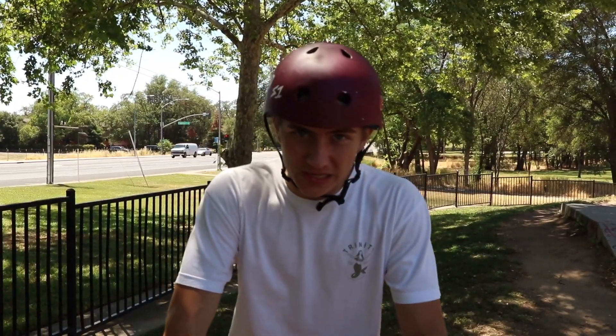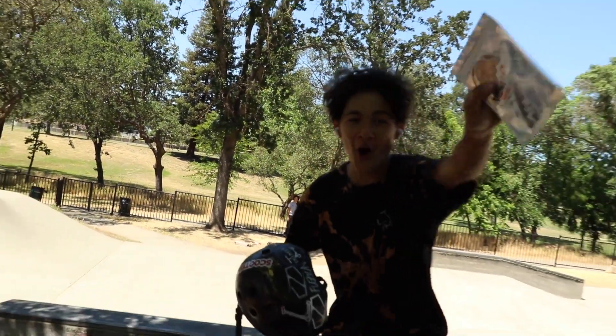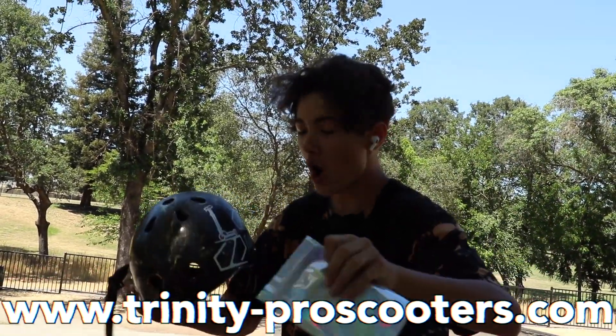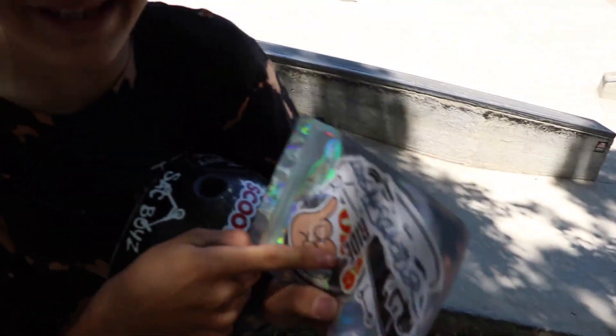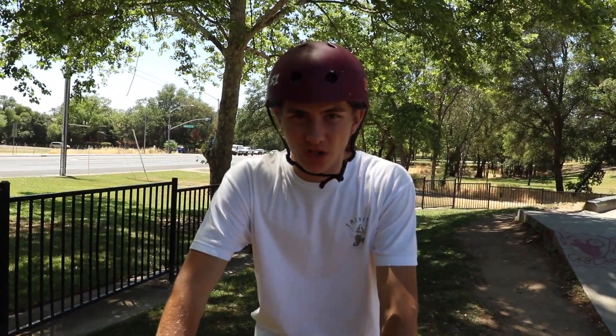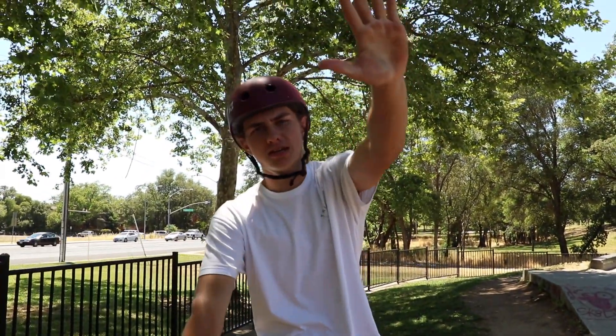Now we're going to the next tip — the final step. I actually worked this whole video backwards, so the final step is technically the first thing you'll be learning. I'm going to break down how you even do an untwist in the first place. Go buy the new Logan Snyder sticker packs at Trinity Pro Scooters dot com — use code 'pinkies up' for 10% off.